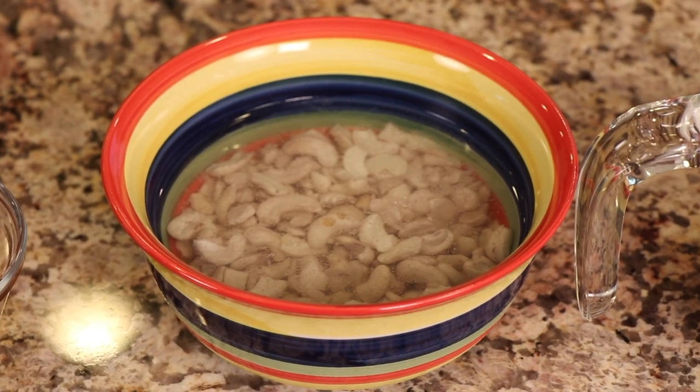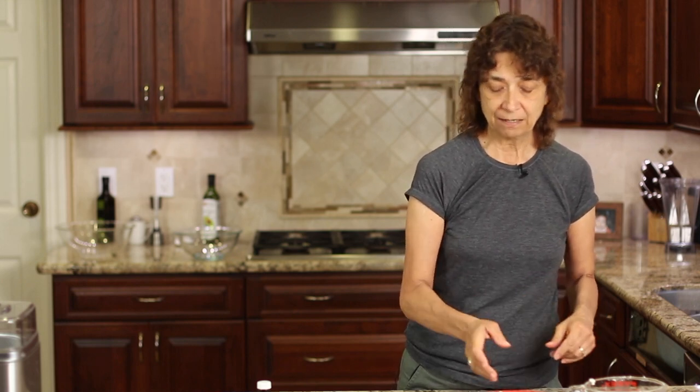Next up we need some cashews. Now I've got these cashews from Trader Joe's and they're raw cashews and I've soaked these. They're soaking in water right now. You want to soak them at least three or four hours. Mine have been soaking overnight and we'll be draining the water out before we use them.